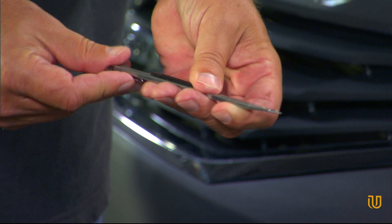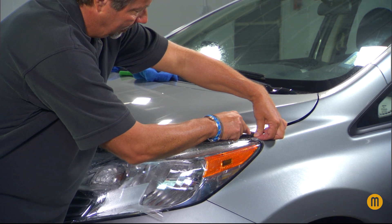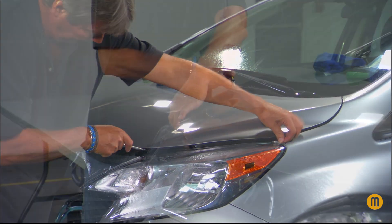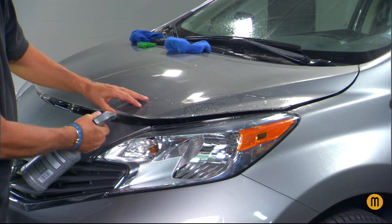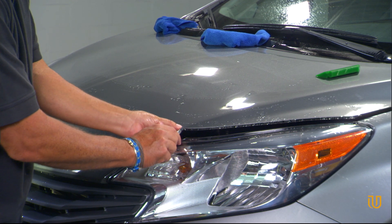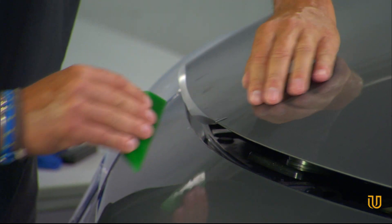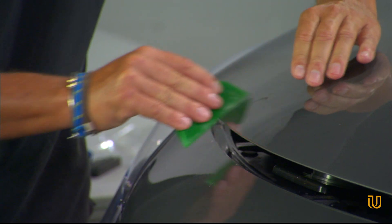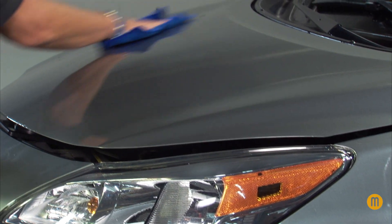Trim the overhanging edges, leaving about a quarter of an inch overhang. Spray an alcohol solution on the overlapping edges and let drip dry for a few minutes. Score the film where appropriate to avoid buckling at critical points in the curvature of the surface area. Using your hands in conjunction with the squeegee, roll the remaining film under the edge and squeegee down. Clean the excess water off the film and do the same for all other parts of the vehicle being protected. Wipe the film with a lint-free rag or microfiber cloth.